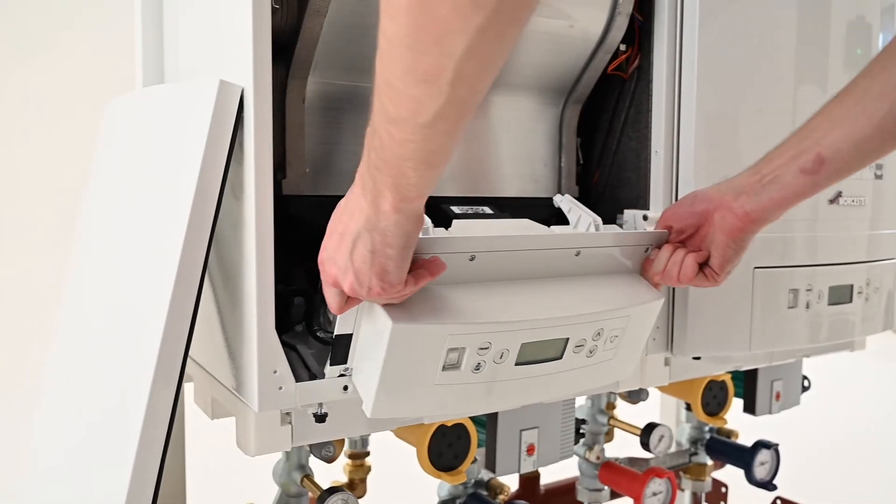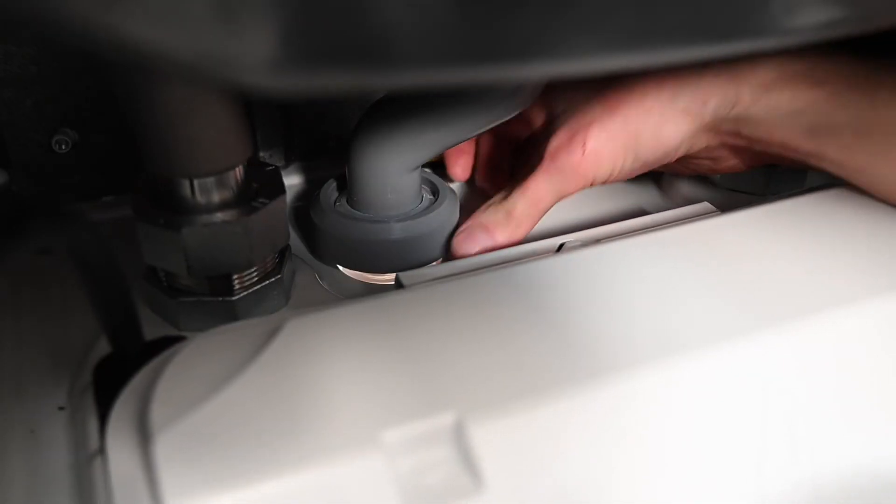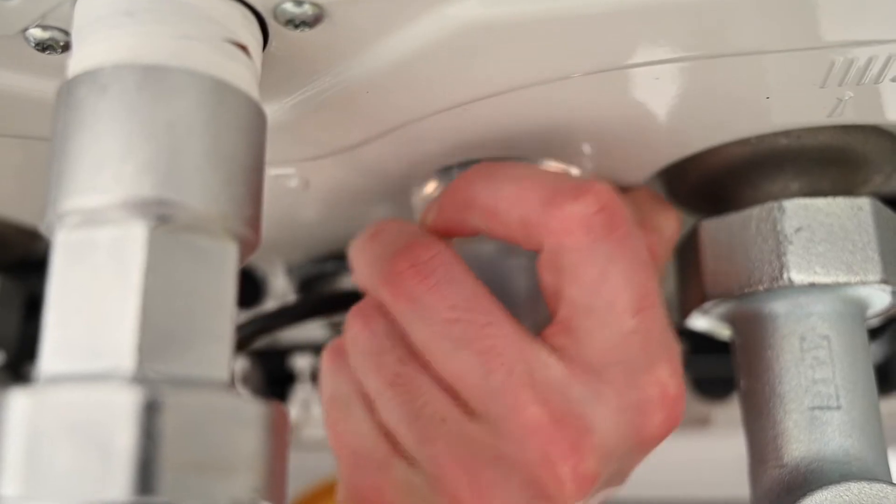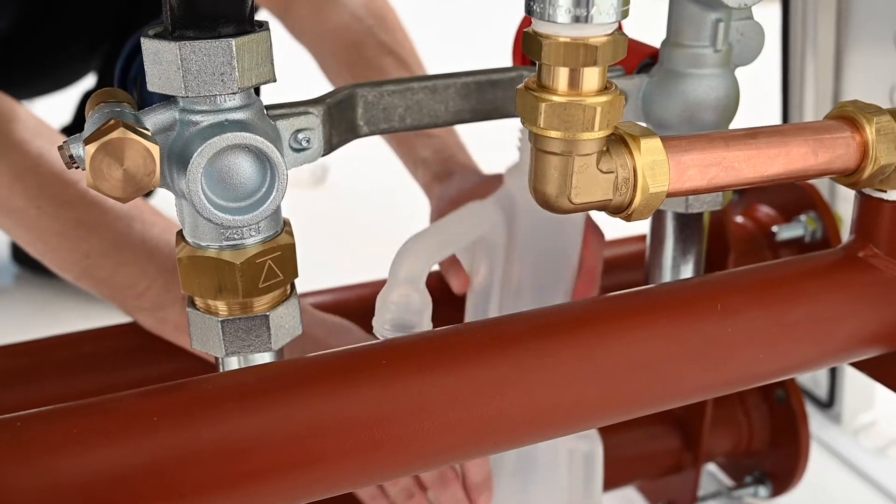Lower the control panel to access the condensate connection. To gain access to the new improved siphon connection, remove the transit piece from the condensate prior to installing.